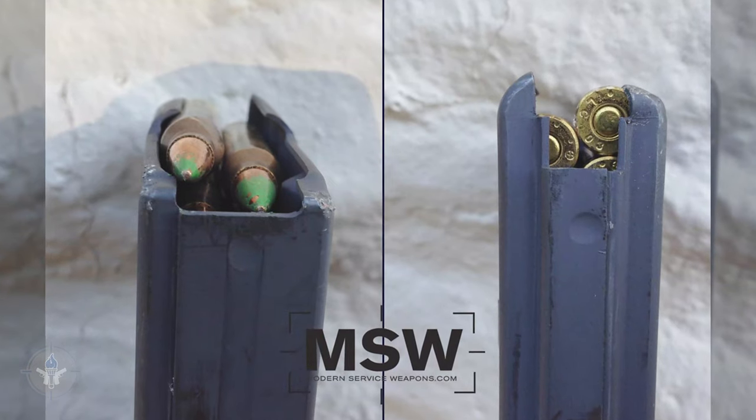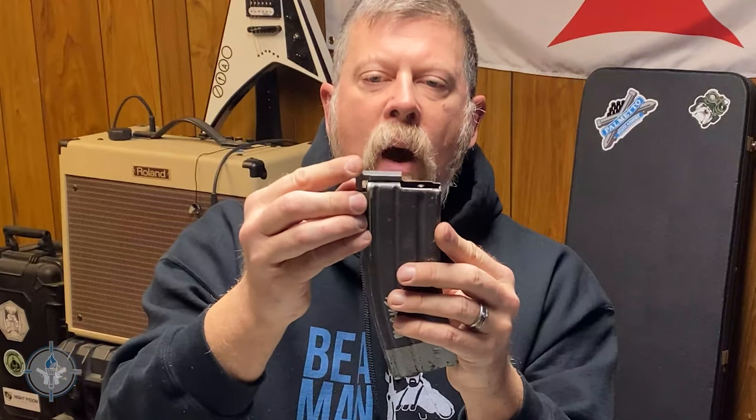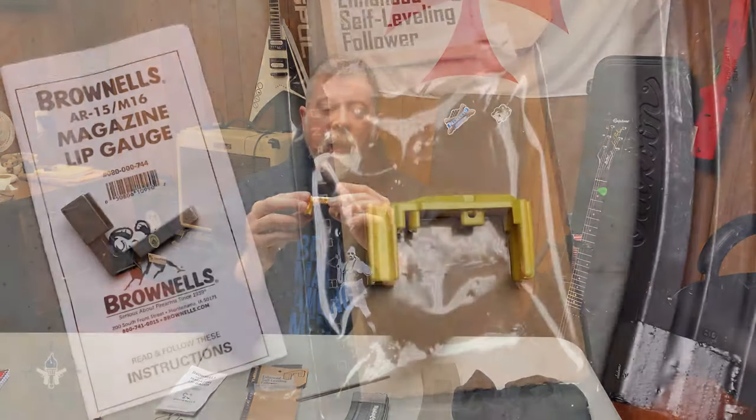Before I go any farther, I want to check the gauge — I want to check the lips on this magazine, because this is where aluminum magazines wear out and go bad. After hundreds or thousands of uses, the aluminum lips will spread out. The gauge says 'no go' and 'go.' I'm going to set it on the back ledge and let it go down. If it goes all the way down past the lips, that's a no-go. If it only goes down about halfway or a third of the way, that's go. So I know the lips on this magazine body are still good.